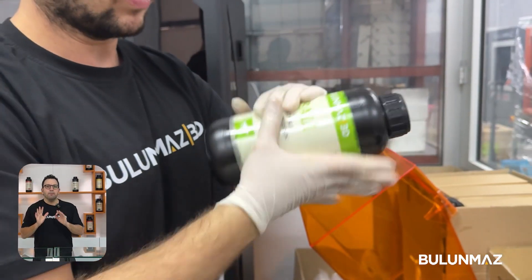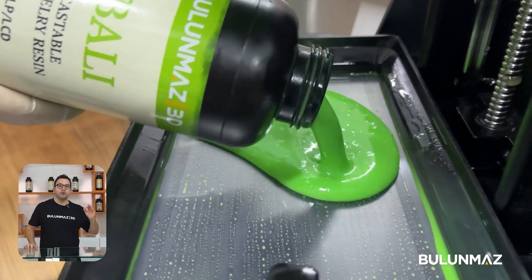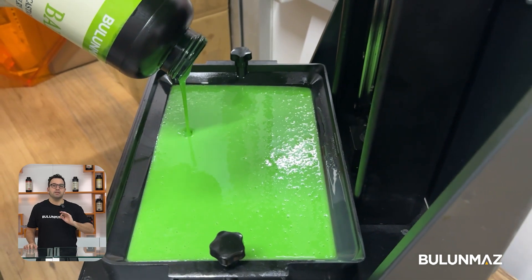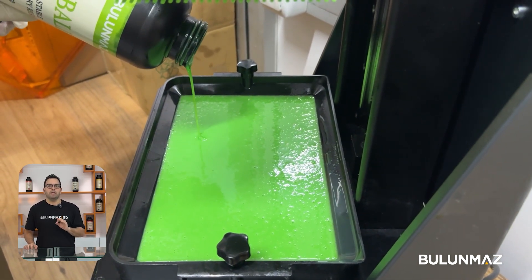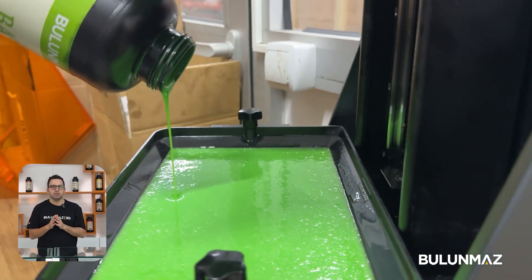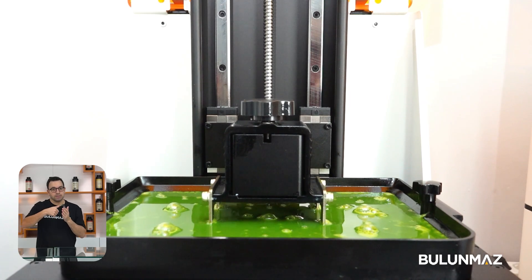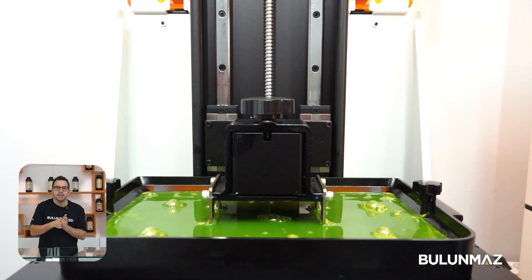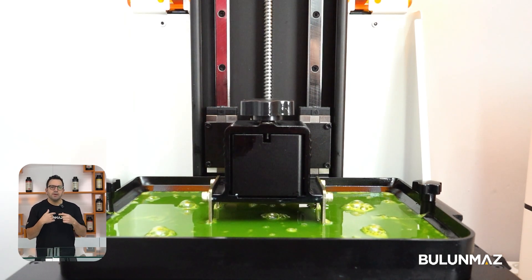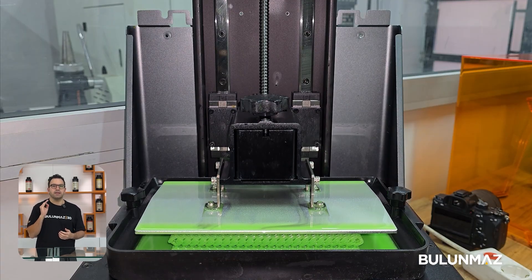There are important things to be careful about when printing stone-setting jewelry. First, the resin is special — it must have shrinkage at a minimum level. The resin must also be flexible. Once the print is done, we will set our stones on the resin, so there must be enough flexibility that the stones can move into the prongs easily. After setting the stones, you need to make sure they will not fall down.